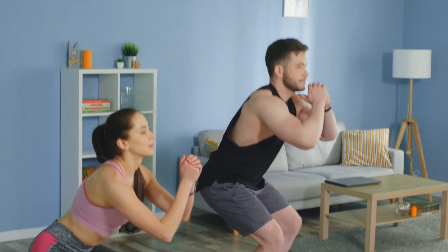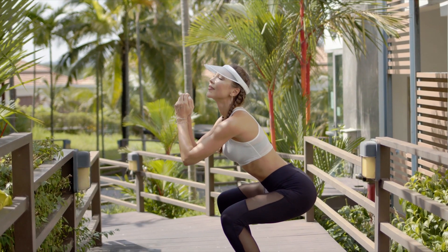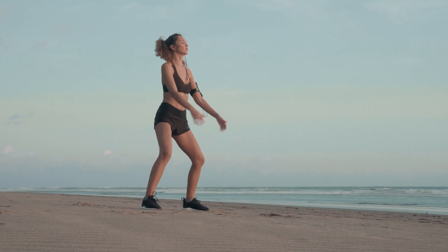First of all, you can do bodyweight squats anywhere. You can do them at home, on vacation. You don't need any equipment. You don't even need any clothes. You can do bodyweight squats any time of day, anywhere, which makes it incredibly convenient.